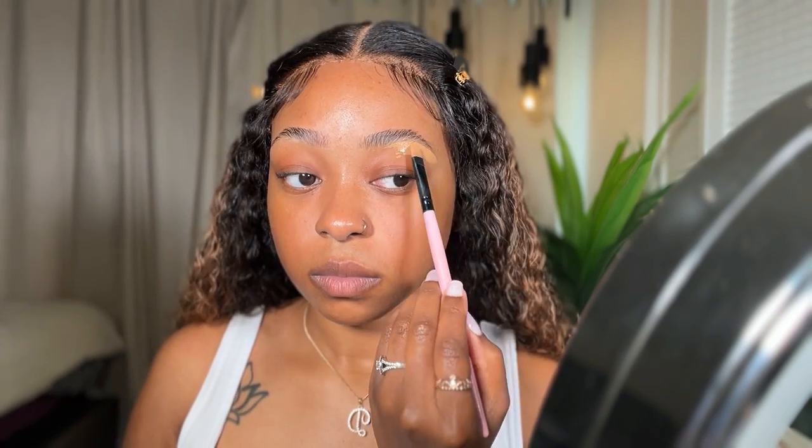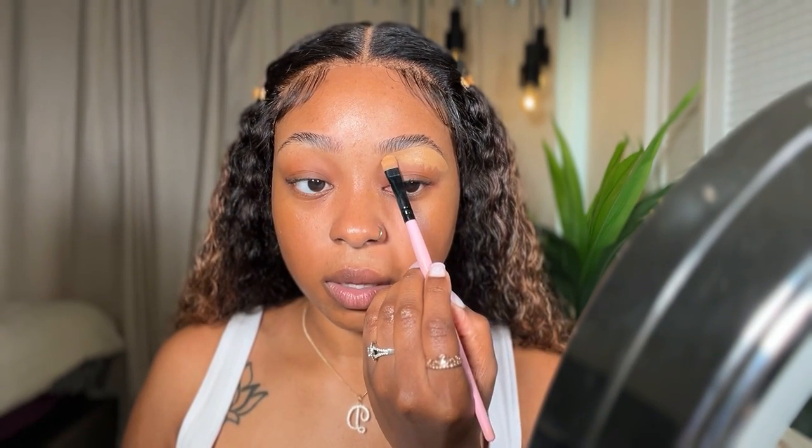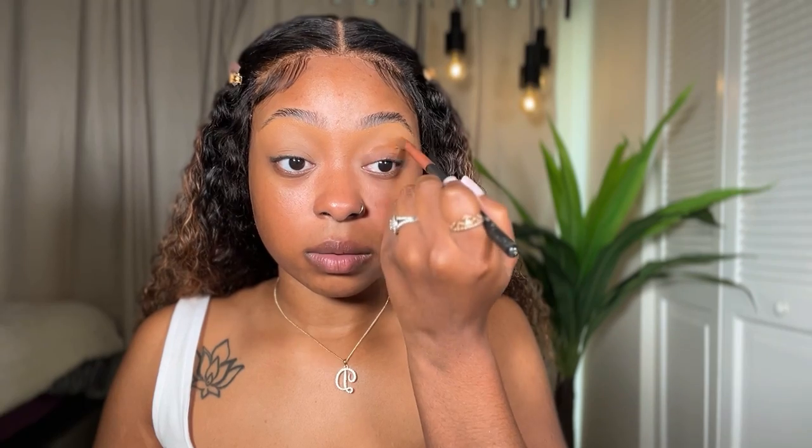For concealer today I'm going to be using the Tarte Shape Tape in the color Tan Deep — I like the color and the coverage so that's why I continue to use it. I'm also going to be mixing it with the Juvia's Place Hydrating Concealer. I'll fill in my brows towards the end so I can see how dark I want them. Now I'm going in with my contour color — I'm going to put that on my lid and use it as a transition guideline. I'll just use my finger to blend out the edges.